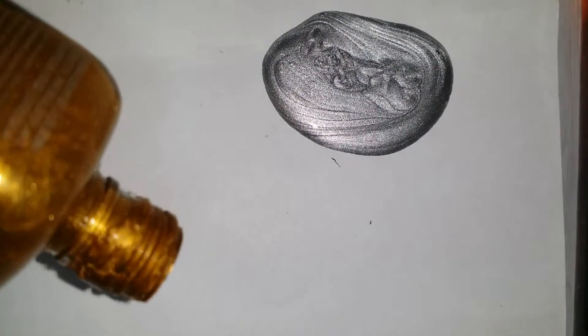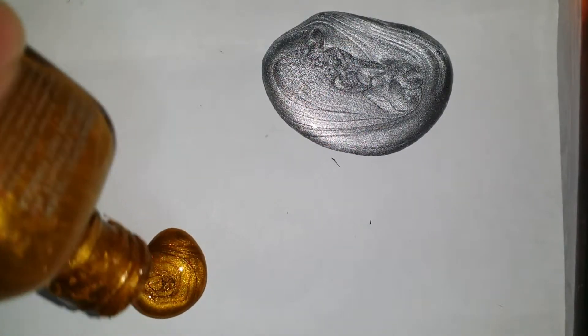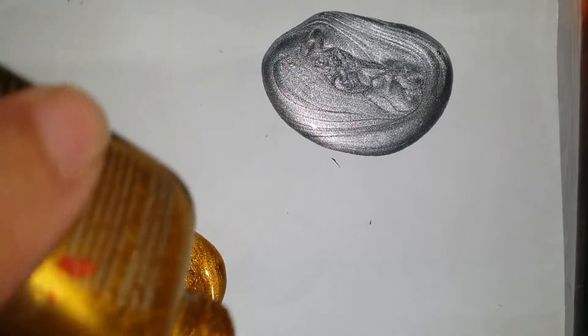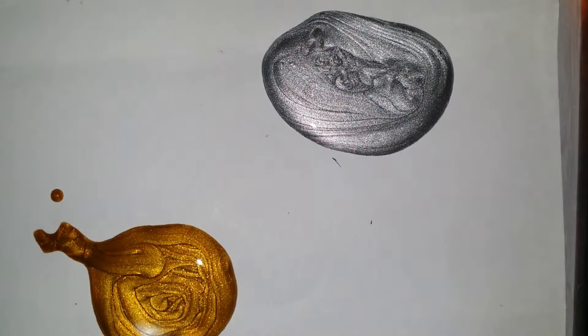Always pour out more polish than you think you'll need. In the long run, it'll be better for your sanity if you don't have to go back and wait another 15 minutes for your polish to thicken. Yes, it's a waste of polish, but it'll be easier in the long run.